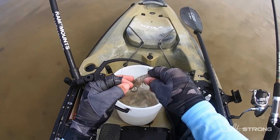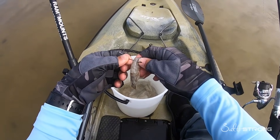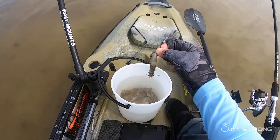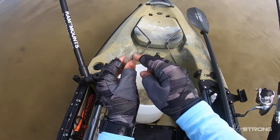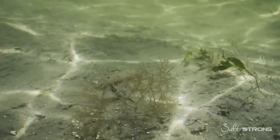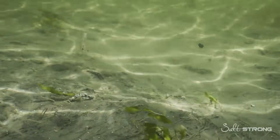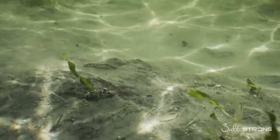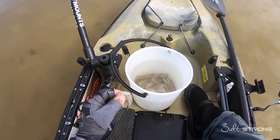The number one mistake that people make is they'll just take a shrimp and put the hook right through the middle of the body and toss it out. Now there's nothing wrong with this rigging if you rig it closer to the tail and pinch the tail off, because when you do that you're going to release some scent. Also, having the hook at the end of the tail makes it more streamlined in the water, especially if you're fishing in current.